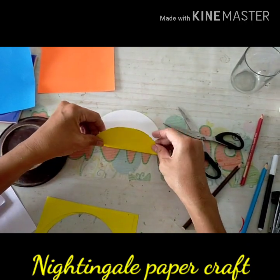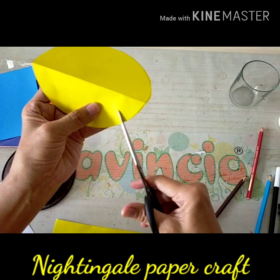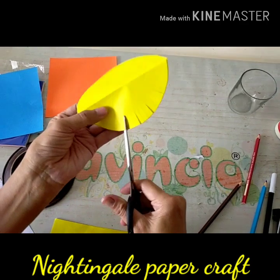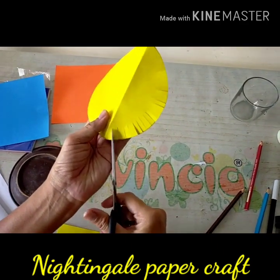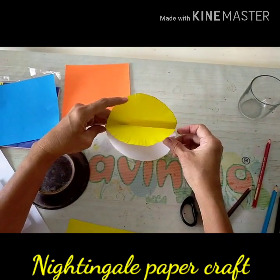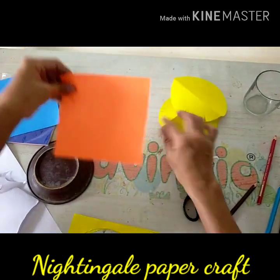You can fold just like that, and then you can cut for the edge of the part just like this — just like the feathers of the wings of the bird. This part is for the body and the wings.